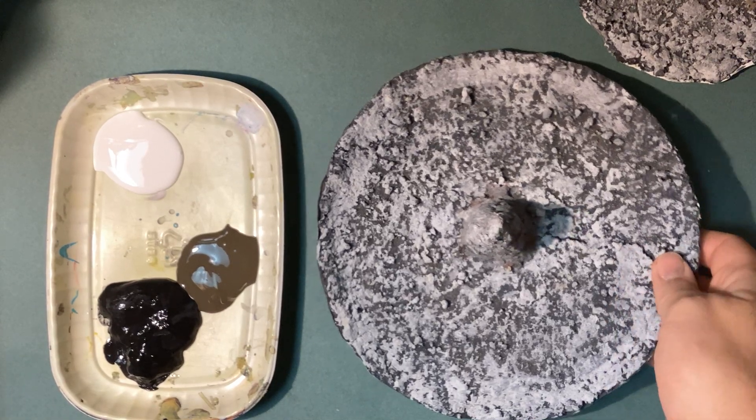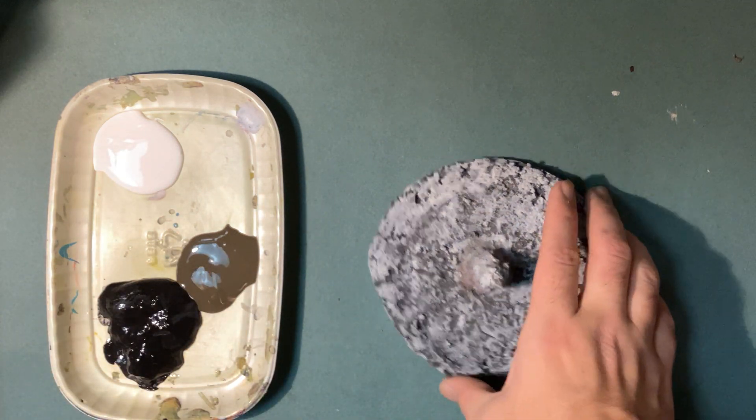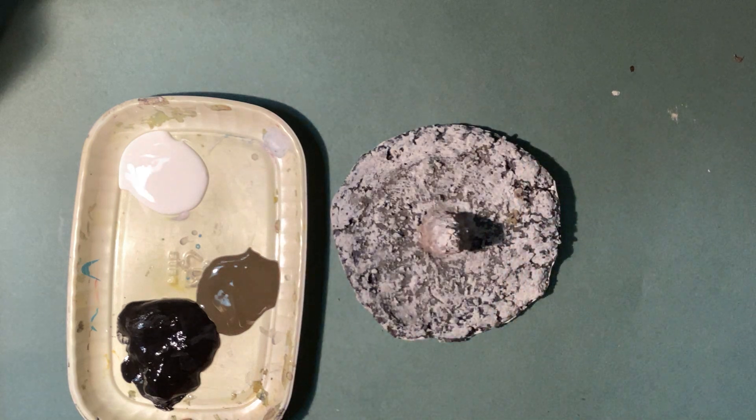Welcome back, art students. We're going to continue on with our sundial project. I am going to be designing and decorating my stone with some paint. Let's go ahead and get that started.